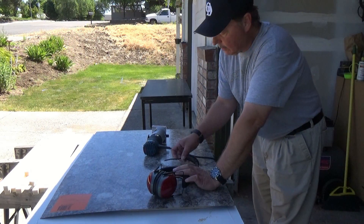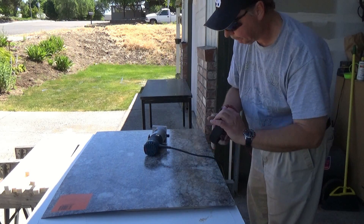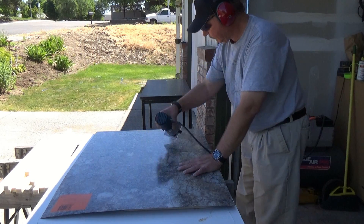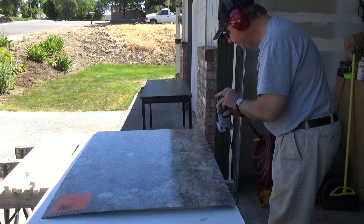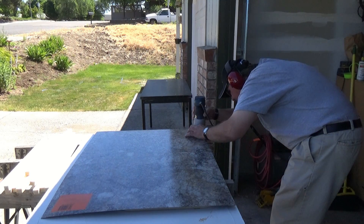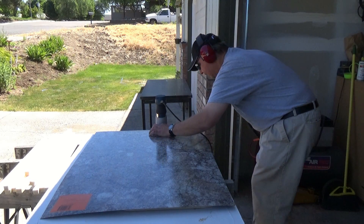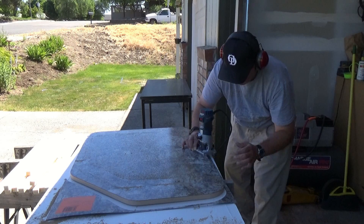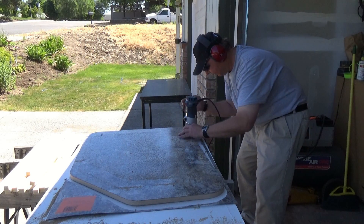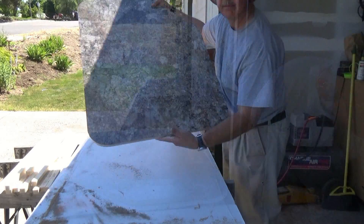Now we're getting set up to trim this. Don't forget, safety first — use some safety glasses and good hearing protection. There you have it.